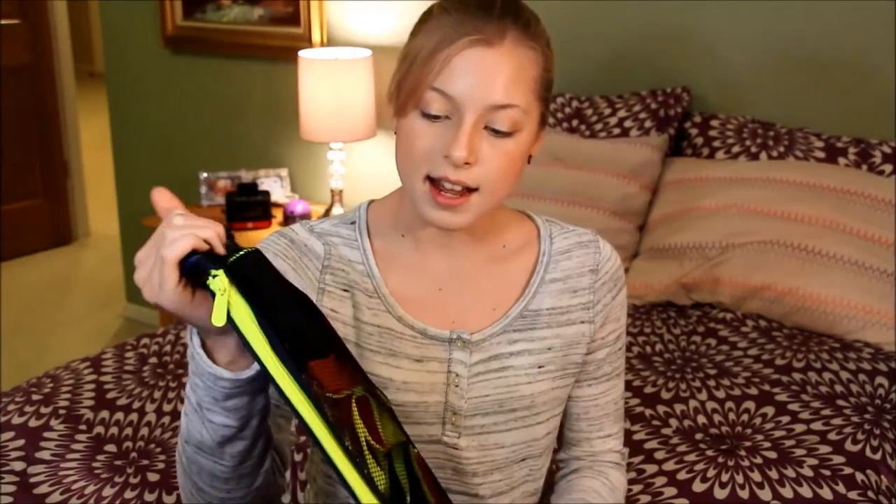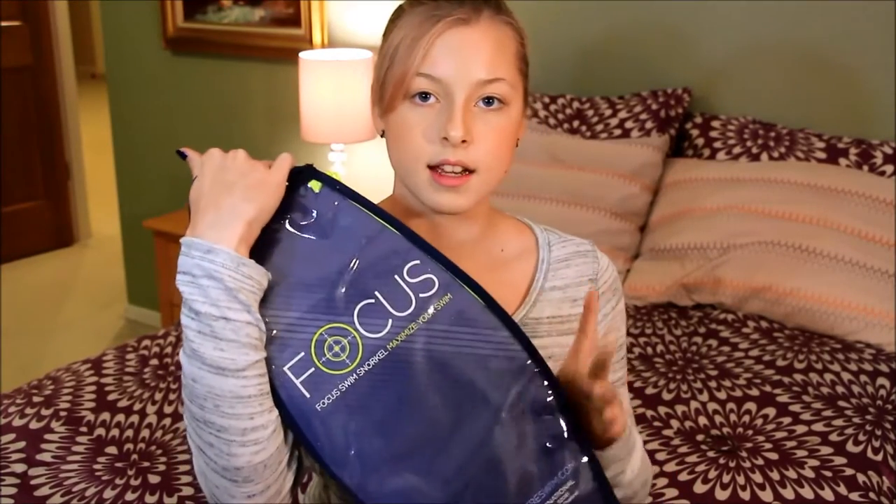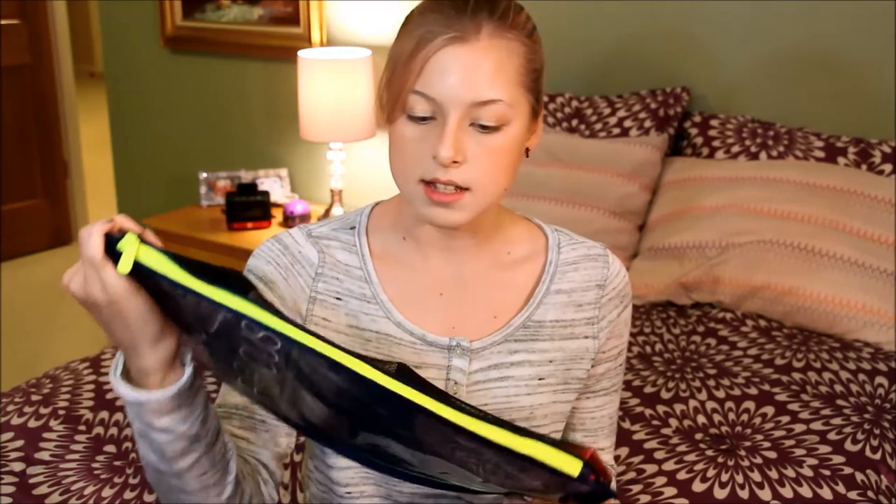I was really excited when I opened the package because it came in its own little bag. It has a handle up here, mesh on the front and a plastic clear covering on the back. The only problem is that you have to take it apart to fit it in the bag, but it goes on and off really easily.